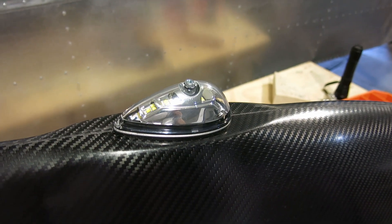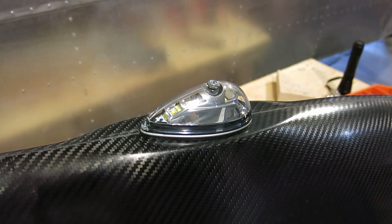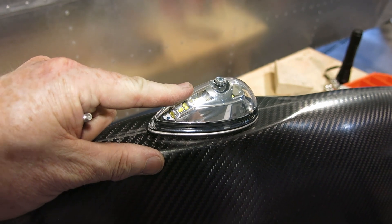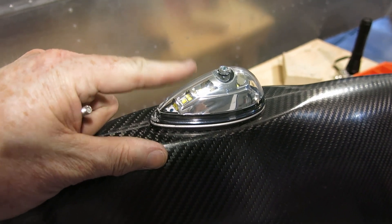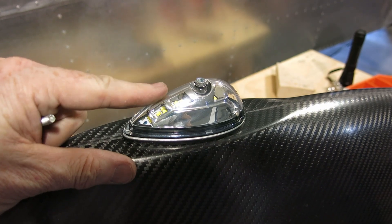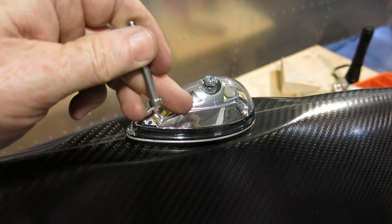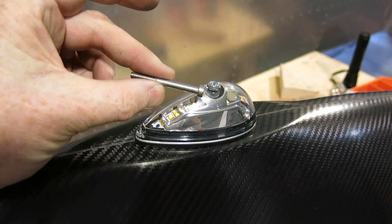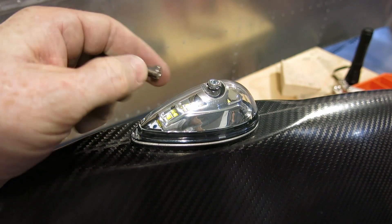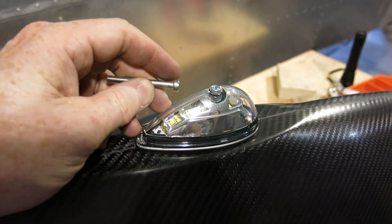Alright, I got the nav and strobe light installed for the left wingtip. Something to note: if you are using these Avio lights — these are the ones that came as the option from RANDS — the light comes with a screw; however, this is a metric screw, so it doesn't fit the nut plate. But what you probably want to do is: this screw does come with an O-ring on it, so you'll want to take that O-ring off of this one and put it on the one that comes with the RANDS kit.